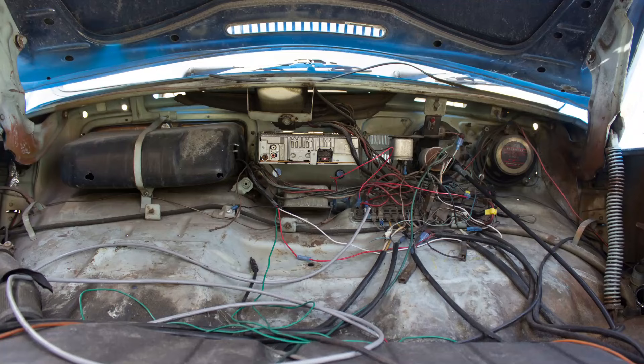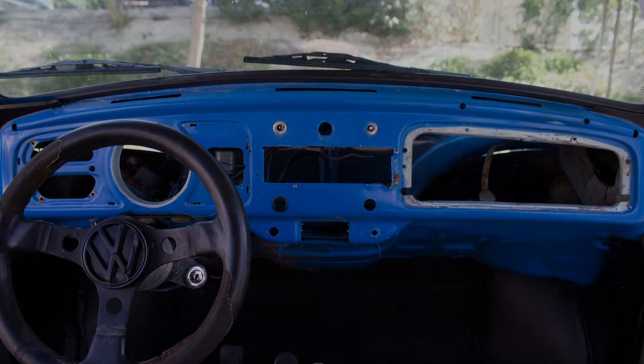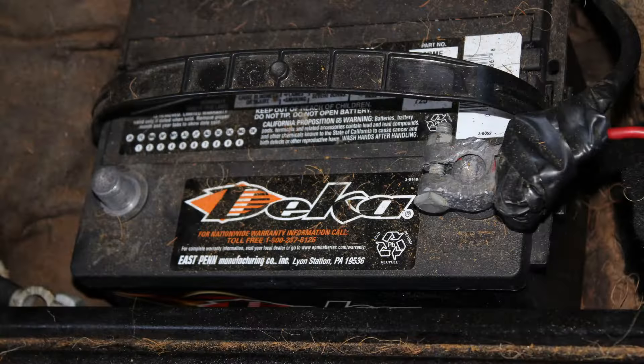As with any project, save all the hardware, parts, and any other miscellaneous pieces that come off until the job is complete. Our dash pad installation starts off a bit easier as a previous owner had removed the dash pad already. The process we go through will be pretty much the same up to installing the dash. Installing a dash pad is a time consuming job and there are some tedious steps along the way. Disconnect the negative post of the battery before starting the disassembly of the dash.